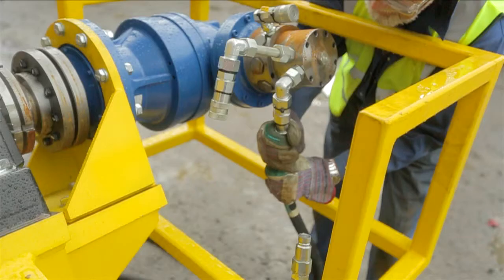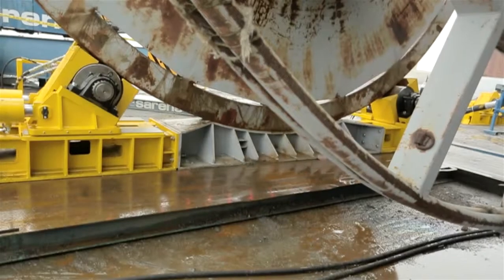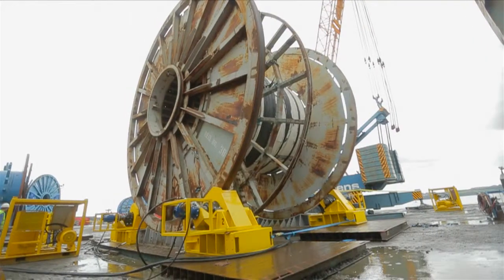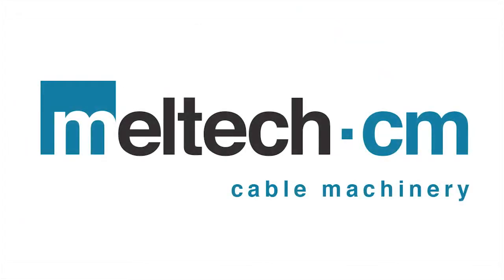As you can see, the equipment is safe, robust and easy to operate. The Meltic Underoiler is based on proven high capacity engineering concepts and is simple to deploy, operate and maintain.